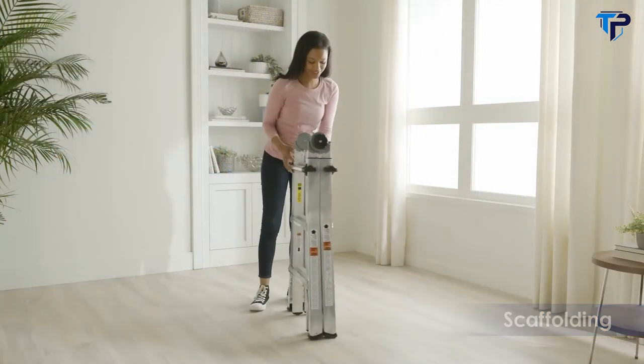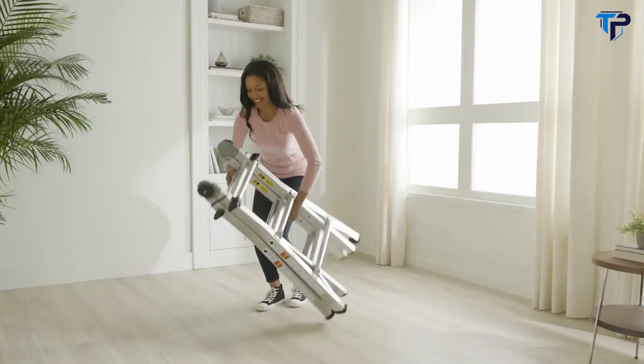When the work is finished, the ladder folds flat, making it easy to store away until the next time you need it. Costco — Smart. By design.